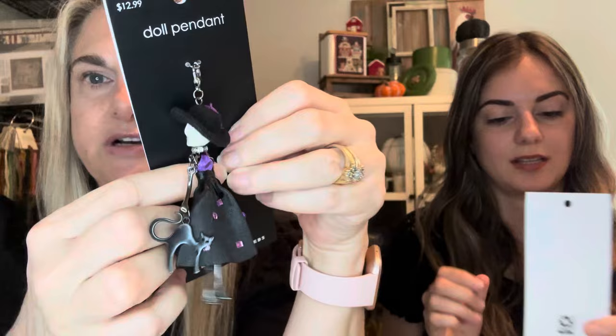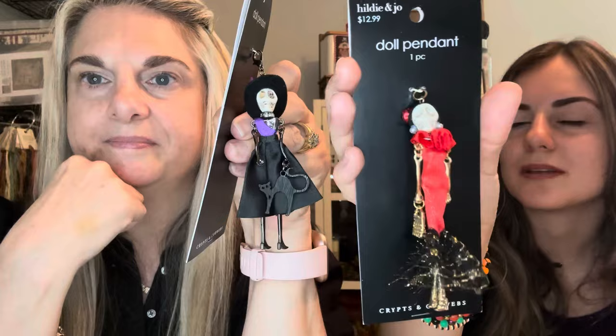While shopping I also found these little doll pendants for Emma and me. Mine came with a lobster claw attachment — hers didn't — but I'm actually going to use mine as a scissor fob. I'm going to add a lobster claw to hers too. Those are super cute — we're going to decorate our scissors with those.